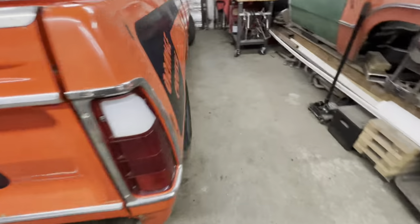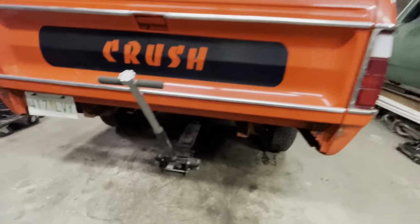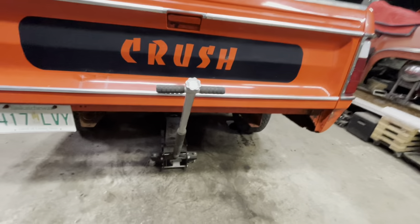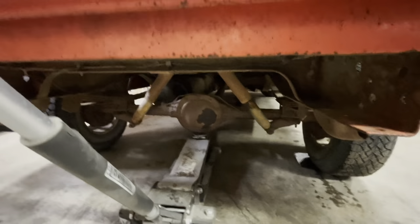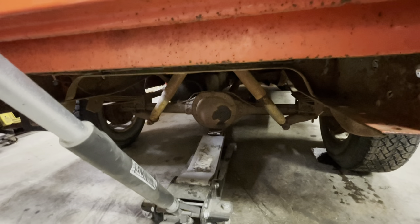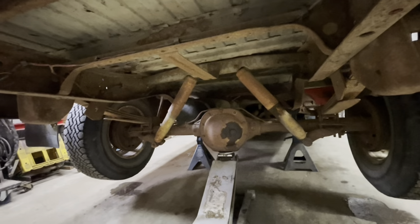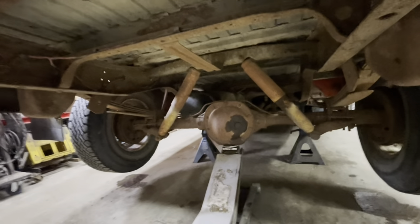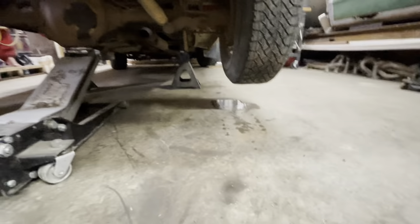All right, I'm going to set this thing on jack stands. You have to remember that you can't put the jack stands under the axles because you're going to be removing the rear diff, so you're going to want to put it under the frame and start tearing it apart. We've got the jack stands set up under the frame ahead of the spring perches, and we'll just lower it down. Make sure it's high enough so the tires don't hit the ground.